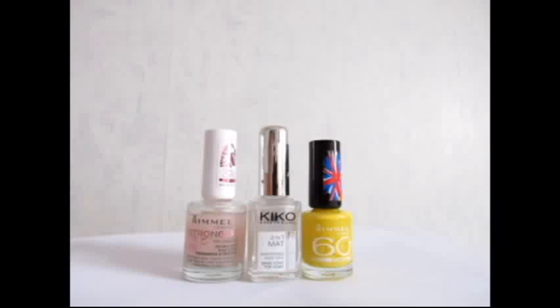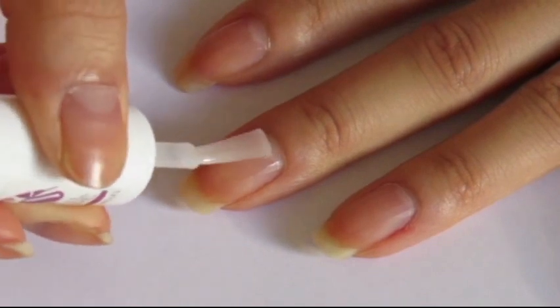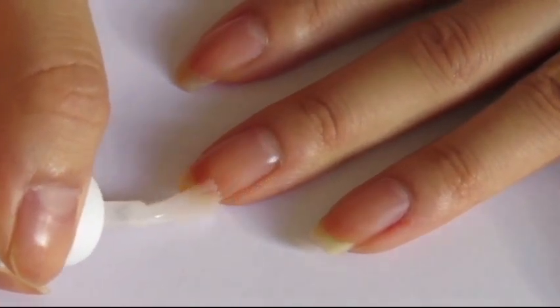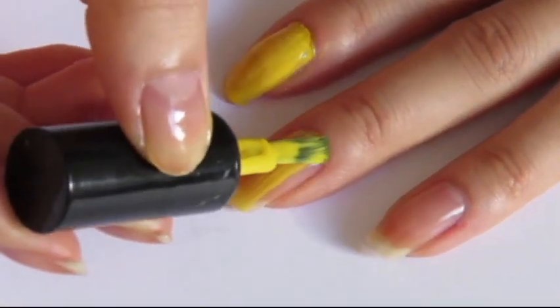To begin, you will need a yellow polish, a base coat and a top coat. First, apply a base coat to protect your nails. Then, paint all your nails yellow and apply two coats if it's not opaque enough.